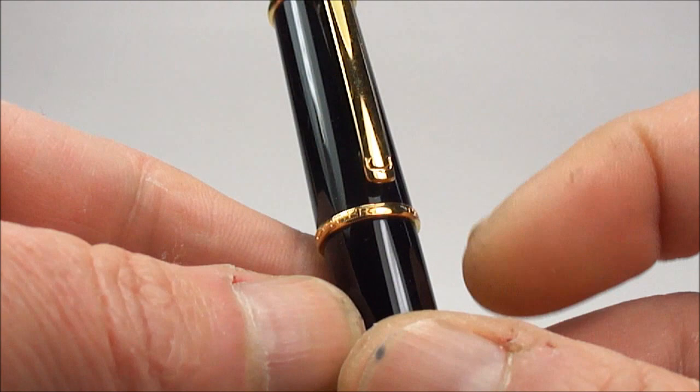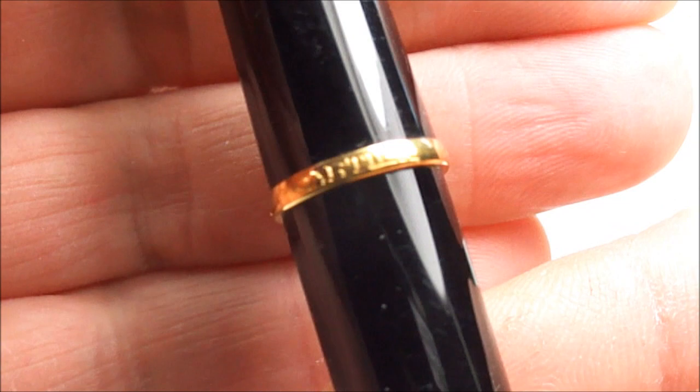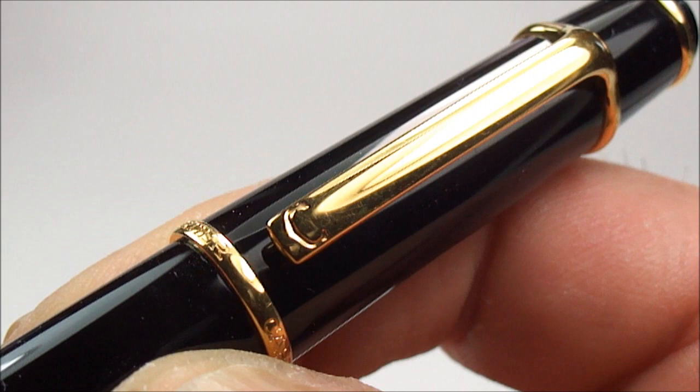You'll notice at the bottom there is a cap band. If we turn this band all the way around, you'll notice the word Cartier written on it. Going up a little further, you can see the Cartier clip, and if you look down to the bottom of the clip, you'll see it has the letter C for Cartier.